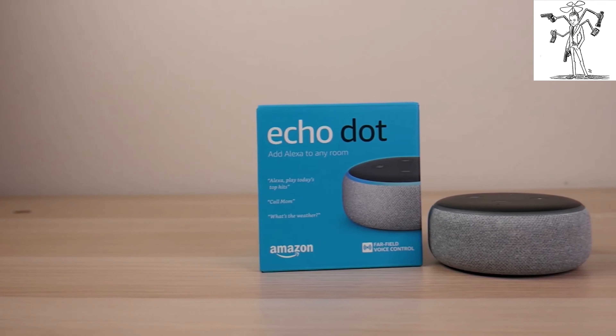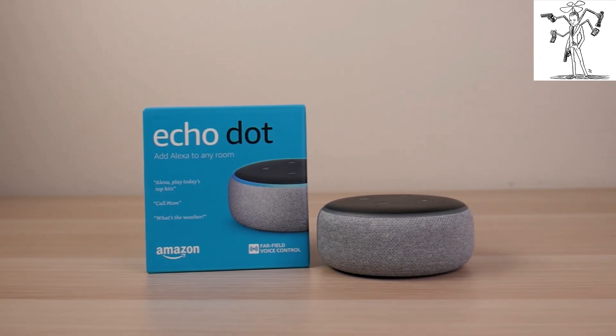In this video, we unbox and add the third generation Echo Dot into our IoT arsenal, coming up.